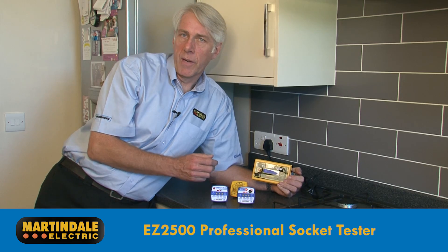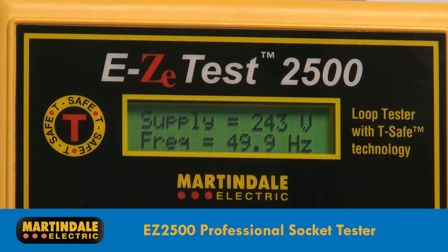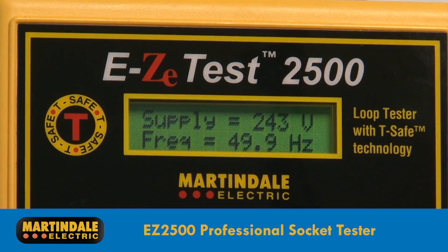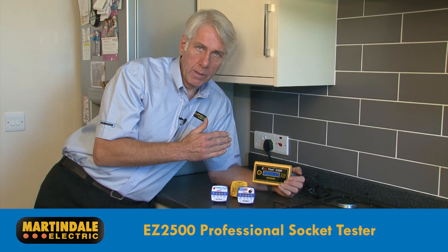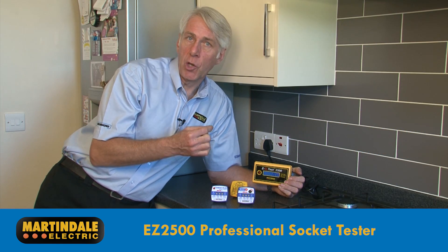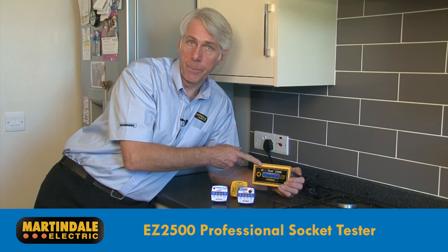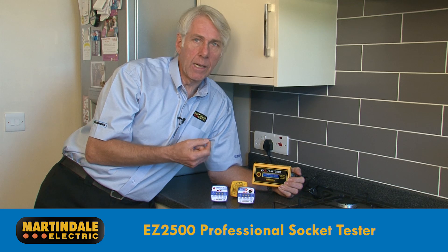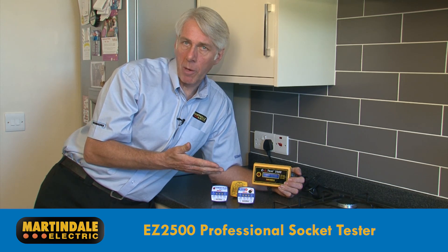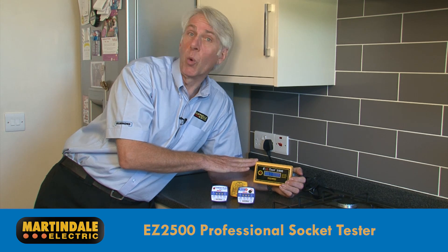The EZ2500 is a smart and easy to use professional socket tester which, in addition to checking for all the normal wiring faults, carries out an automatic loop test sequence, displaying actual values for earth loop impedance and phase neutral impedance on the built-in LCD. The EZ2500 really makes loop testing easy, with no switches or buttons to worry about and no risk of carrying out the wrong test — it's all done for you.